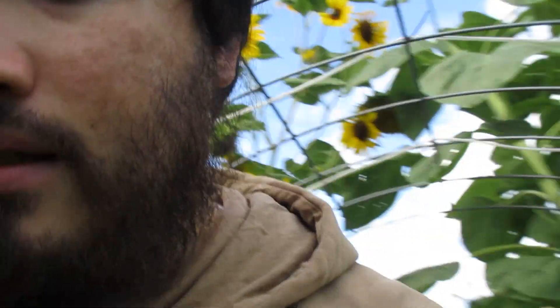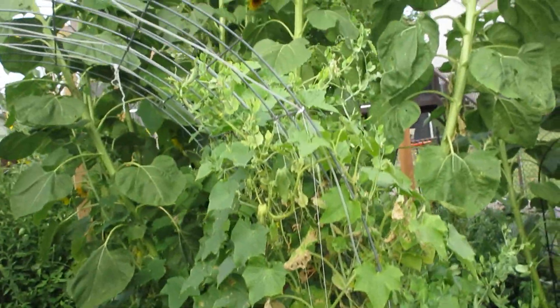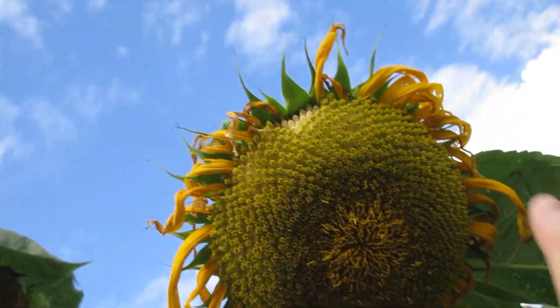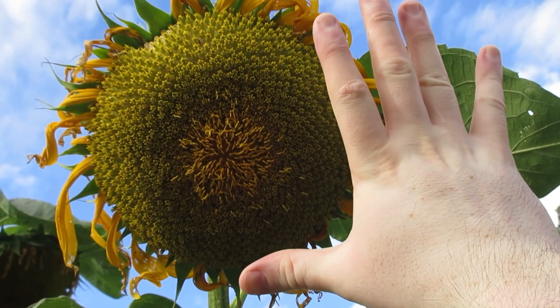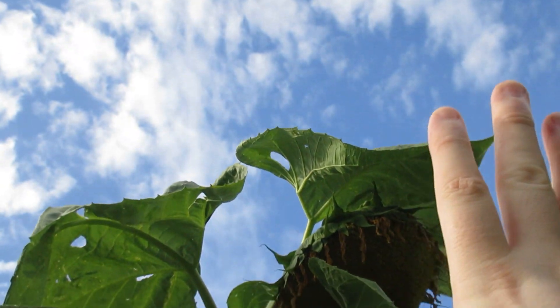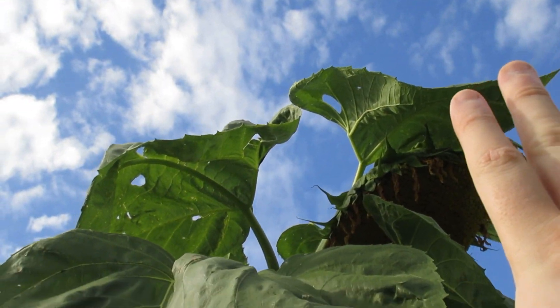These sunflowers are about 10 feet tall — to give you a picture of what they look like, about as tall as a basketball hoop. Look at this — right there, that big huge sunflower head. Here's one right here; here's my hand in comparison to that one. It stands about 10 feet tall, kind of leaning a little bit.